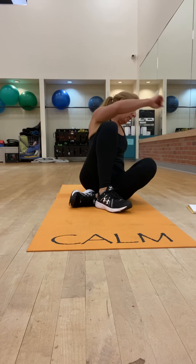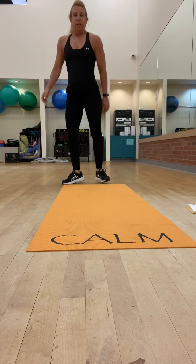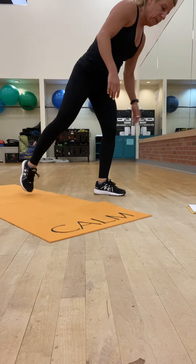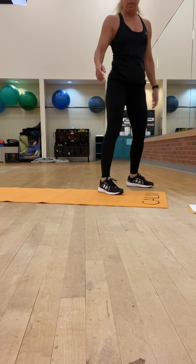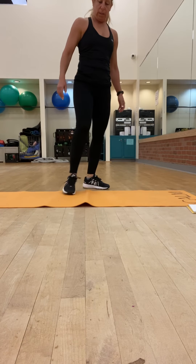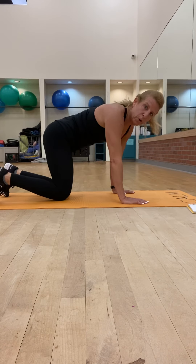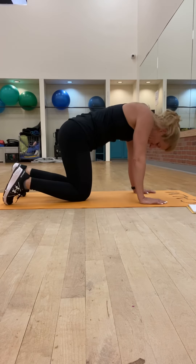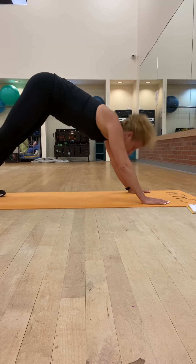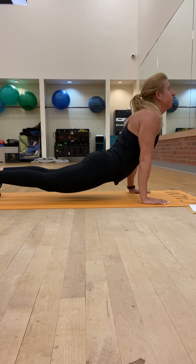So round four, that's done. Round five is a chaturanga. First part: you're going to keep the toes curled under the whole time. So you have a down dog, up into a high plank, bring it down into a hover, and then pull it through for up dog — but keep those toes curled under.